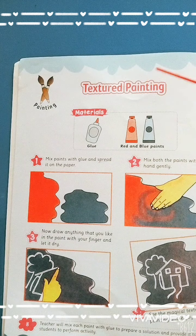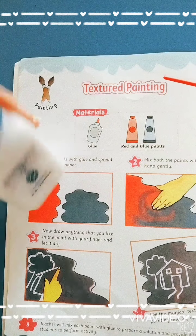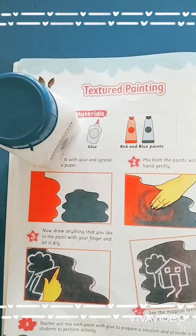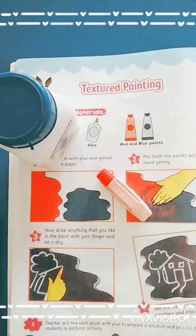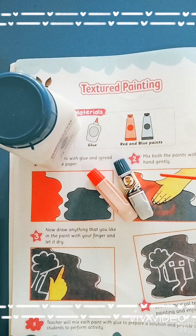What do you need for the materials for this activity? We use glue, red color, and blue color. These are the materials for textured painting.